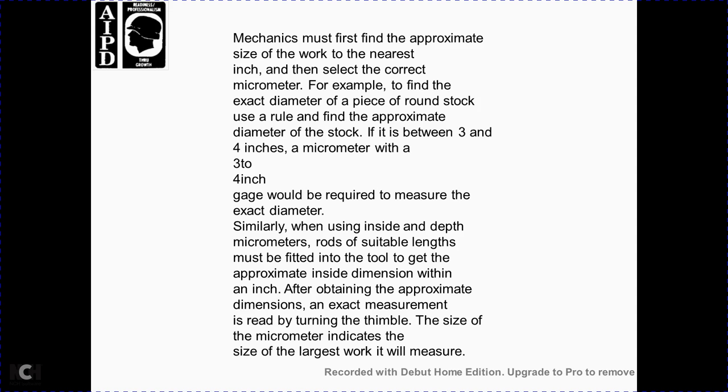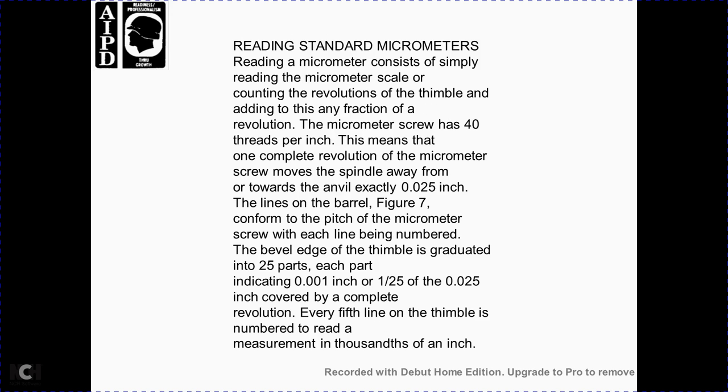For example, to find the exact diameter of a round piece of stock, use a rule to find the approximate diameter. If the diameter is approximately between 3 and 4 inches, a 3-to-4-inch micrometer is required to measure the exact diameter. Similarly, when using the inside or depth micrometer, a rod of suitable length must be fitted to the tool. To obtain the approximate dimension, read the thimble scale to see the largest work the micrometer will measure. Reading a standard micrometer: read the micrometer scale by counting the revolutions of the thimble and adding any fractional revolution. With 40 threads per inch, one complete revolution moves the screw exactly 25 thousandths of an inch.